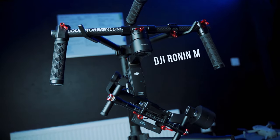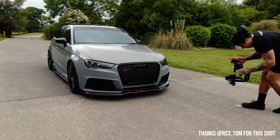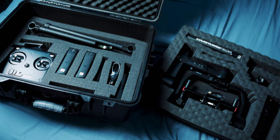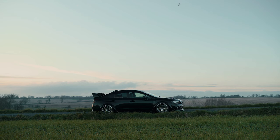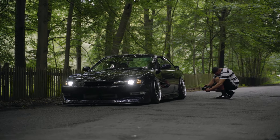The Ronin M is my main gimbal for all my video work — mainly for car features. I've had it for about a year. When I first got it, I needed two brand new batteries at about 80 pounds each. I've got a Pelican case for it. All the video work I've done with the Ronin M is spot on — everything's so stable. It definitely takes my work to another level in terms of stabilization.